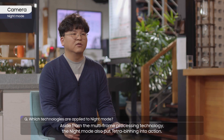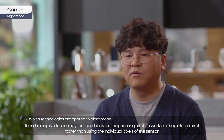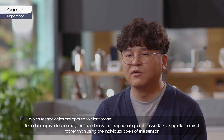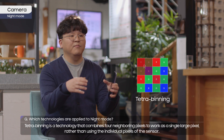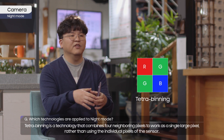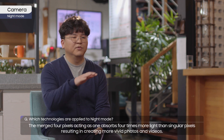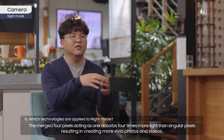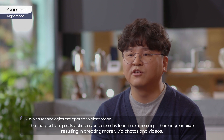Aside from the multi-frame processing technology, the night mode also puts Tetra Binning into action. Tetra Binning is a technology that combines four neighboring pixels to work as a single large pixel, rather than using the individual pixels of the sensor. The merged four pixels, acting as one, absorb four times more light than singular pixels, resulting in more vivid photos and videos.